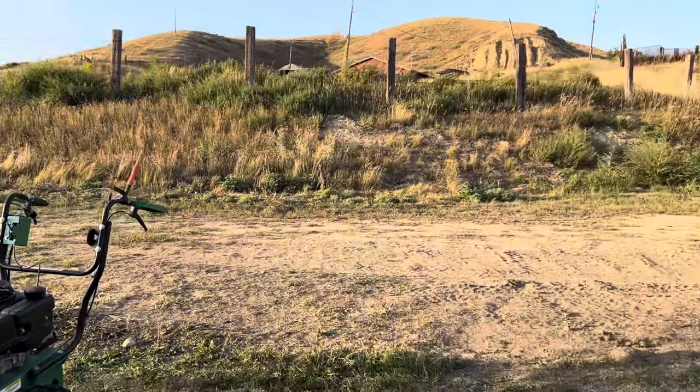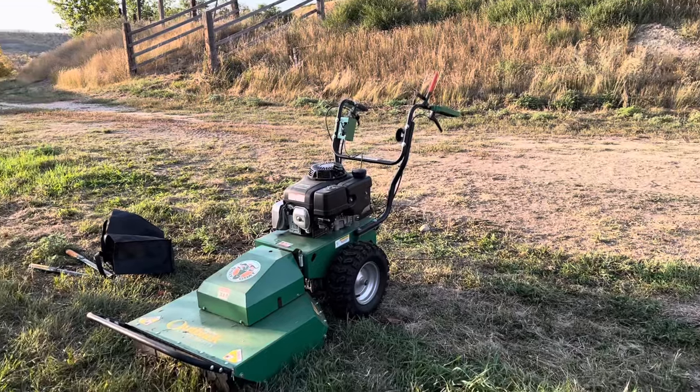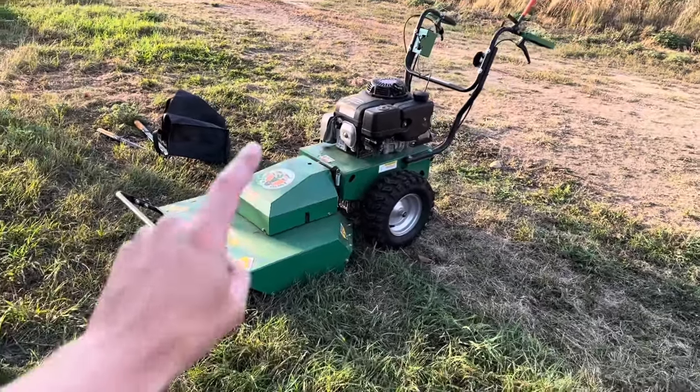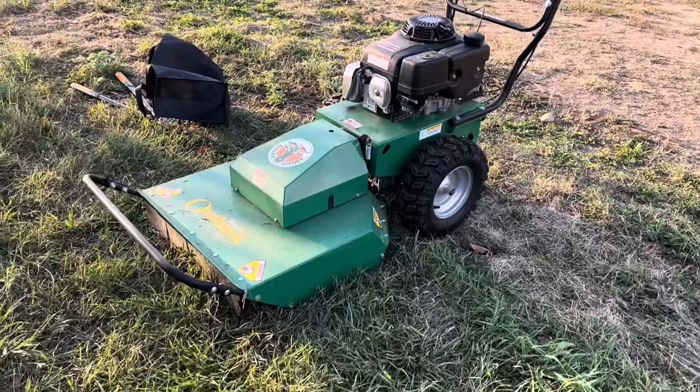And also just deal with the massive overgrown nature that I received this property in. It's like a hundred-year-old ranch in the same family for generations, at least a couple. The grass was taller than me when I showed up, so I knew I needed help, and this was the unit to help me. It's already been incredible, and we're going to use it a ton more for all the trail building we do out here.